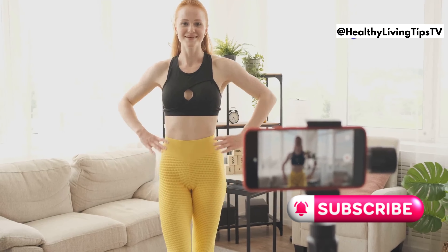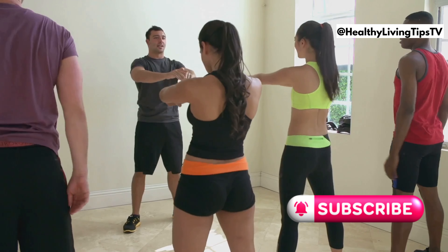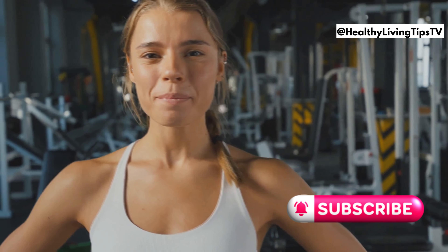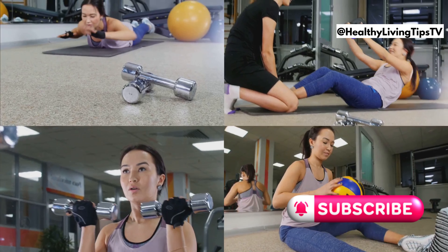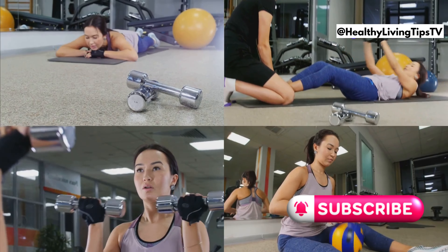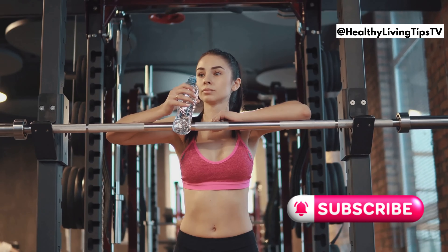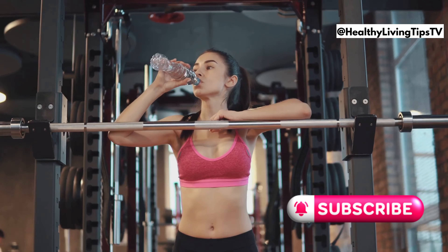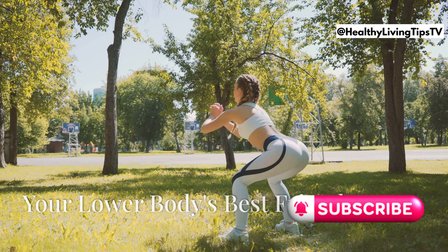Hey guys, welcome back to my channel. For those of you who are new, welcome to the get fit family. I'm so excited to have you here. Today we're diving straight into 10 amazing exercises that are perfect for everyone, no matter your fitness level, whether you're a beginner or a seasoned pro. These exercises are the foundation of a strong, healthy body. So grab your water bottle, put on your workout clothes, and get ready to sweat.